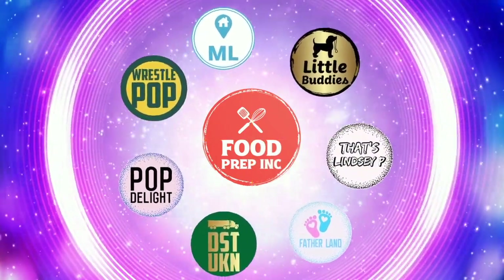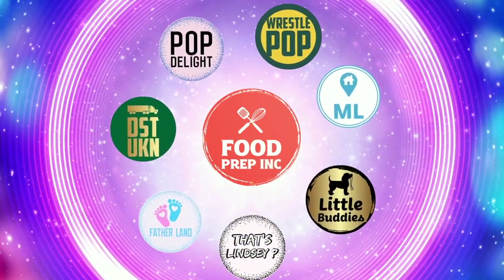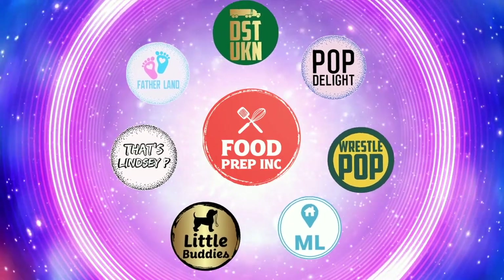Alright guys, that's the video. If you like what we're doing here, definitely check out our other channel, Food Prep Inc. And don't forget to give us a like and subscribe.